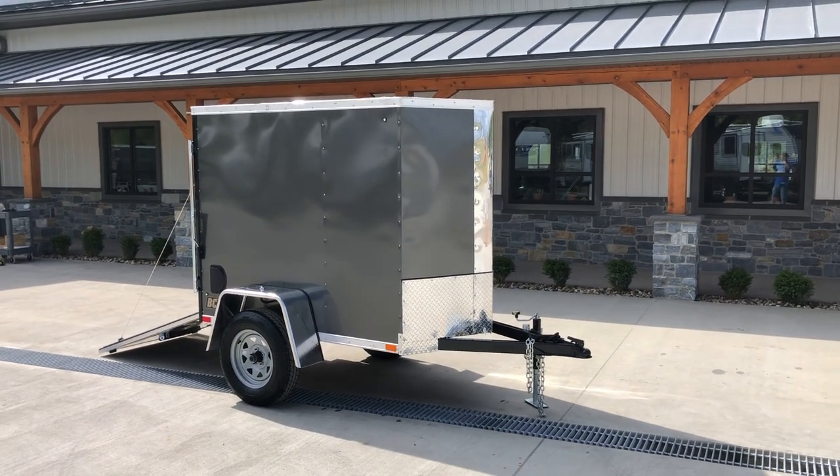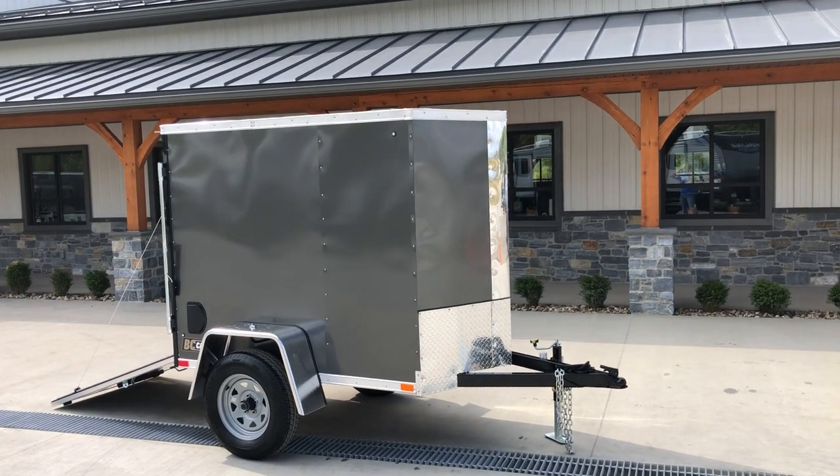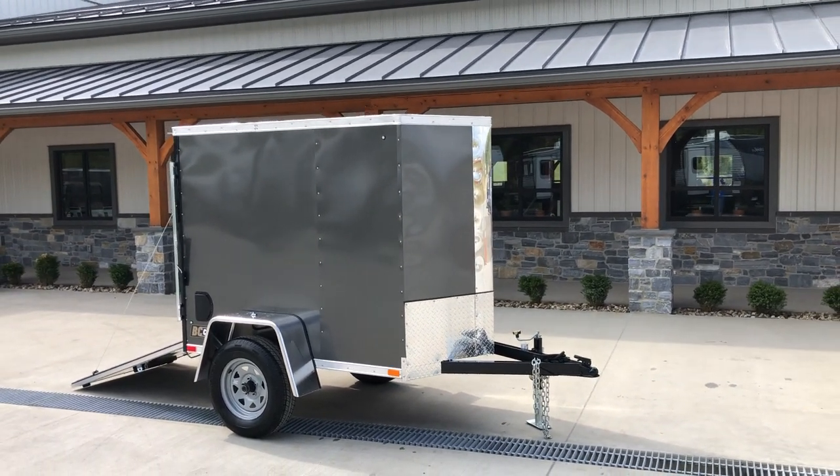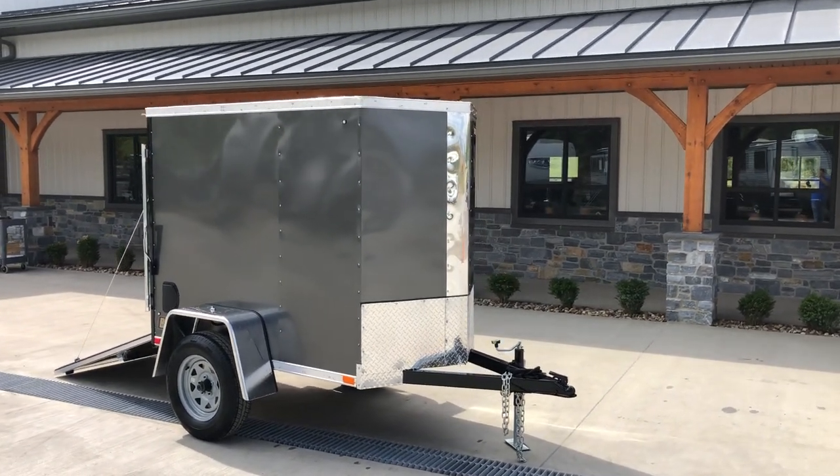This particular unit is four foot wide, six foot long, and five foot inside height. The five foot inside height is going to get you about four foot six through the door. We'll show you that in a second.